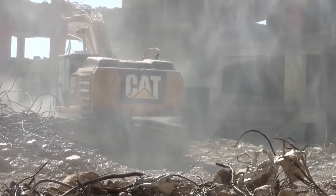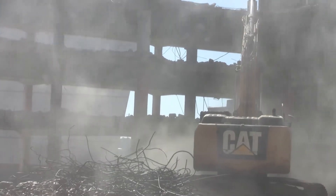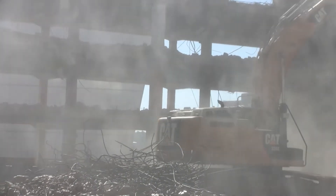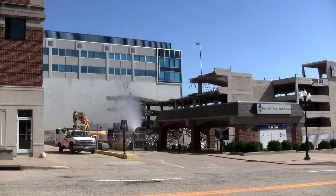To combat the created dust, River City decided to use a jaw processor to pulverize the concrete and take the parking decks down a section at a time. Still, they needed optimal dust control to suppress any migrating dust.